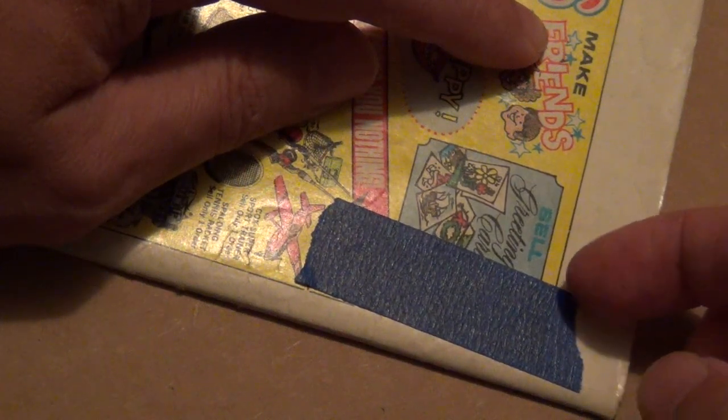I intentionally used a big piece and pressed it down hard. Use some patience — do not rip it off. Take your time and take it easy. It will come off. I'm being overly cautious to show you that it will work.